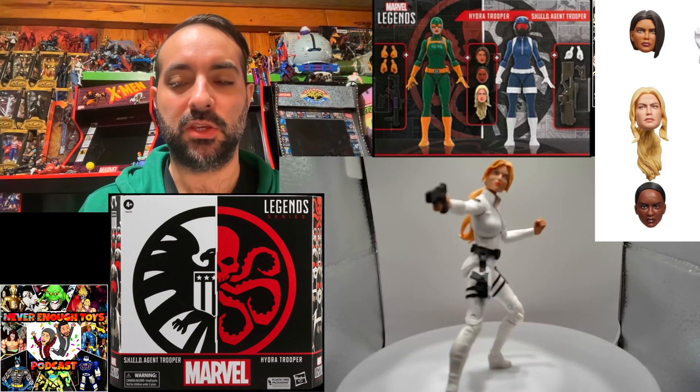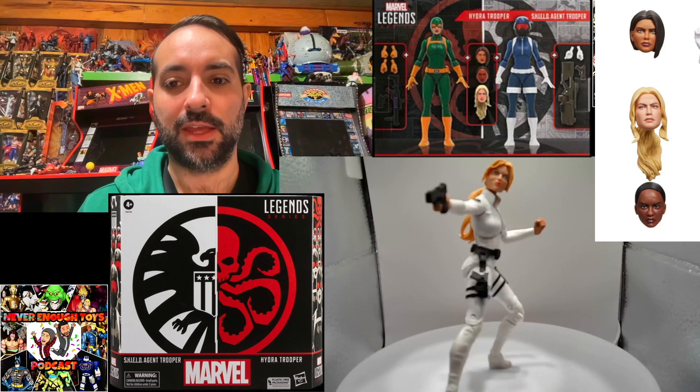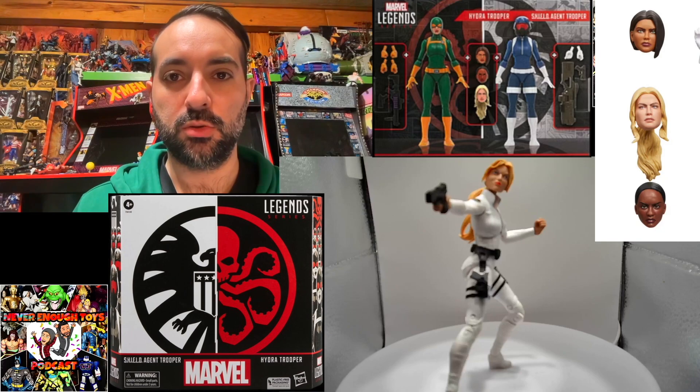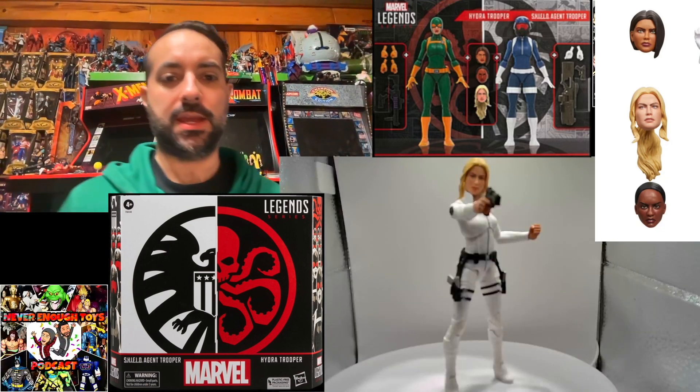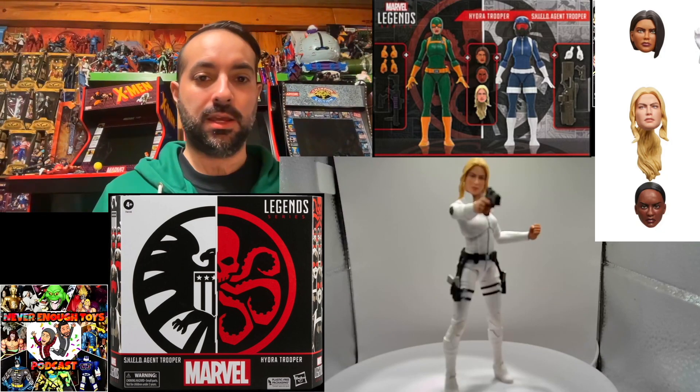Here we have the older Sharon Carter figure. I was never really happy with the head sculpt on this one, so I'm hoping to fix it with the new head that came with this Shield/Hydra two-pack. Let's check it out.